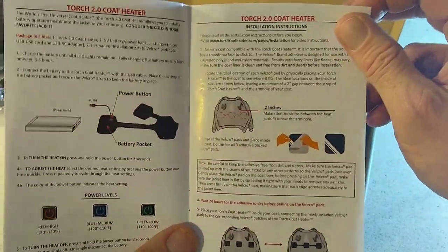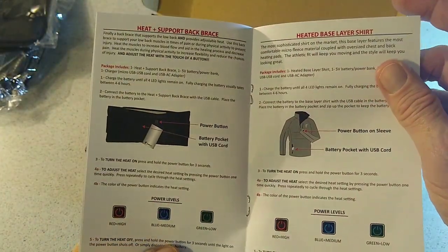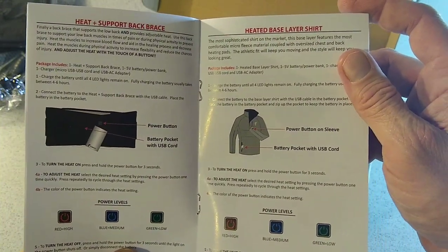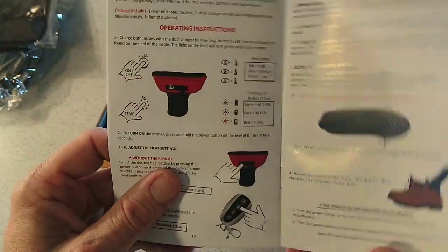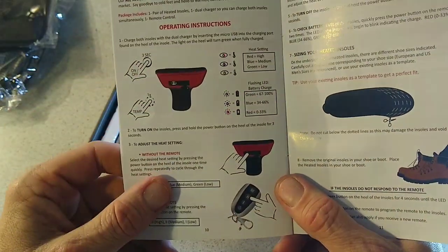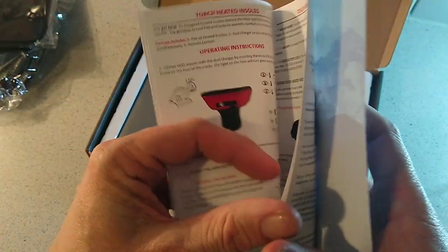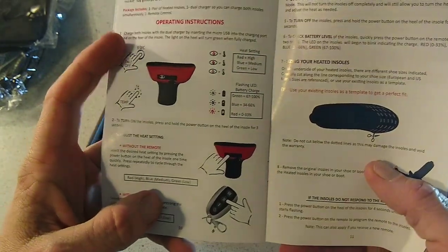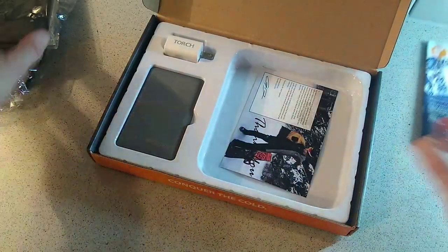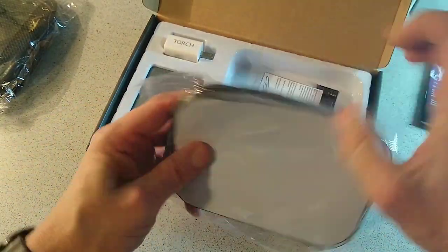The manual also tells us about how to apply the patches, which is pretty simple and a really cool idea. Everything is packed nice and neat. You can interchange jackets because you get two sets of pads. The instructions also cover other products this company makes — check them out — including heated gloves and heated socks, which is a cool idea.